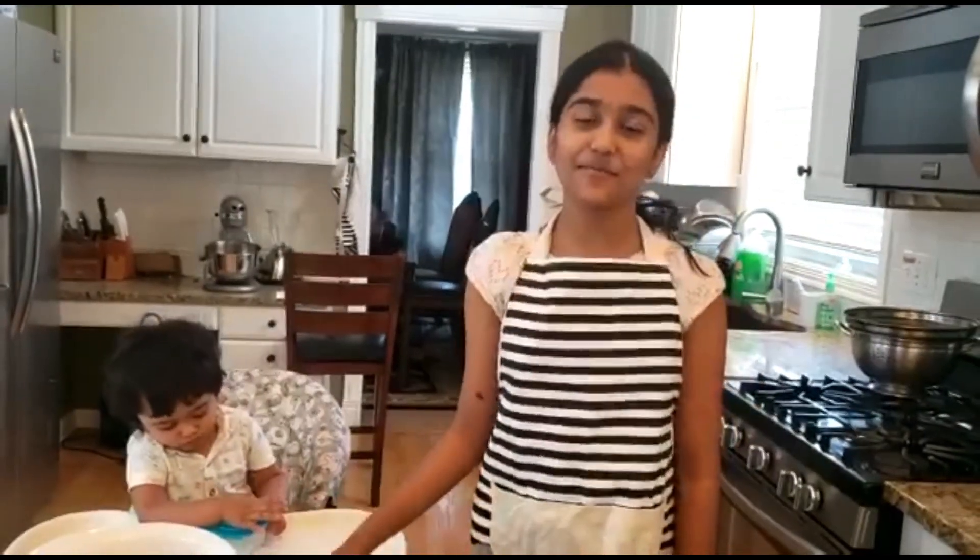Hi, my name is Anjali and this is my brother Neal, and you're watching Neal Anjali Cooking and Traveling. Today we will be making chili chicken.